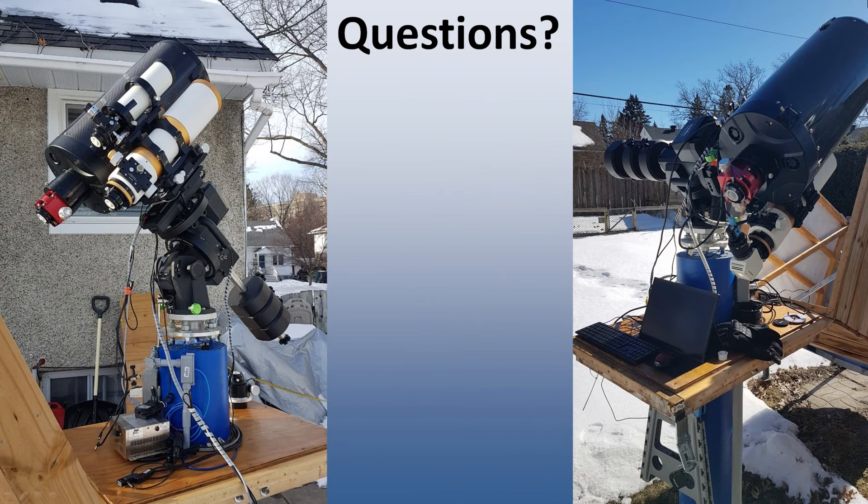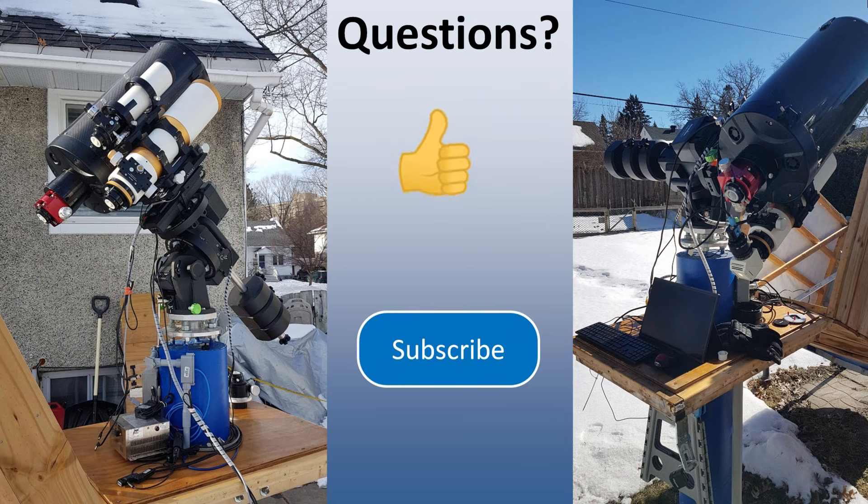Well, that is it. Thank you for watching. If anyone has a question, please feel free to leave a comment below. Alternatively, you can send me an email to the address in my channel description. If you enjoyed this video, please take a moment to click the like button. To stay up to date on everything the ARO is doing, please subscribe to my channel. Until next time, this is Jim the Filter Guy wishing everyone clear skies.